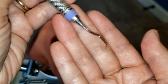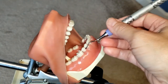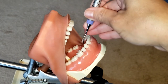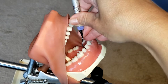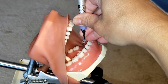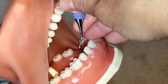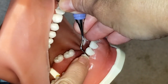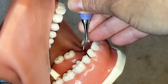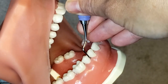Now we're going to go on and use this instrument. But first we must establish the correct working end. To do that, start by placing the instrument approximately between two posterior teeth — in this case the two premolars. You can see how the lower shank is parallel to the long axis of the tooth and the functional shank goes up and over that first premolar. That is how you know you have the correct end.